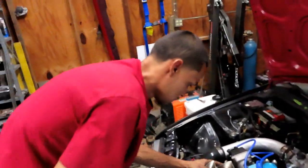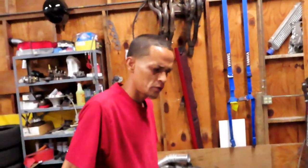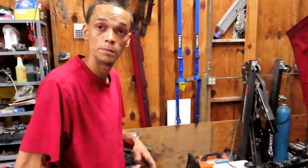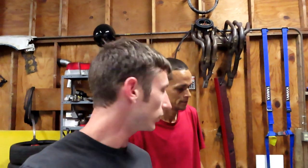We are complete — everything is done. We're going to do a compression test tomorrow just to make sure everything is right, and then send it home. Next time you see this car it should be on the dyno. We're going to try our best to be there and record it. Until next time, go ahead and like and subscribe — we'll see you guys soon.